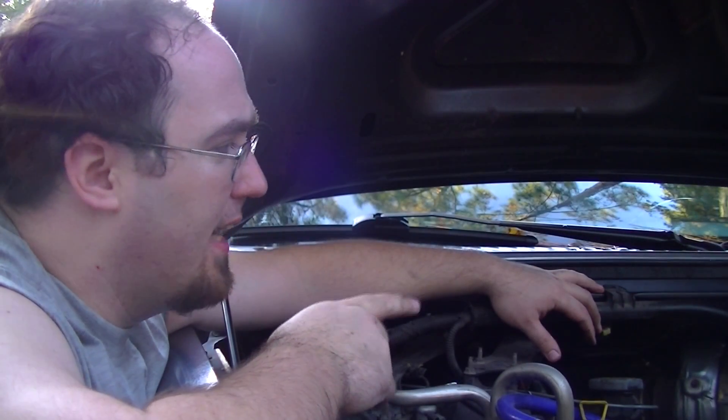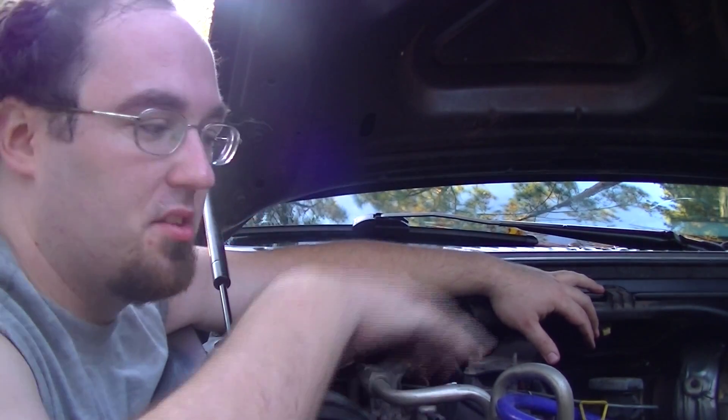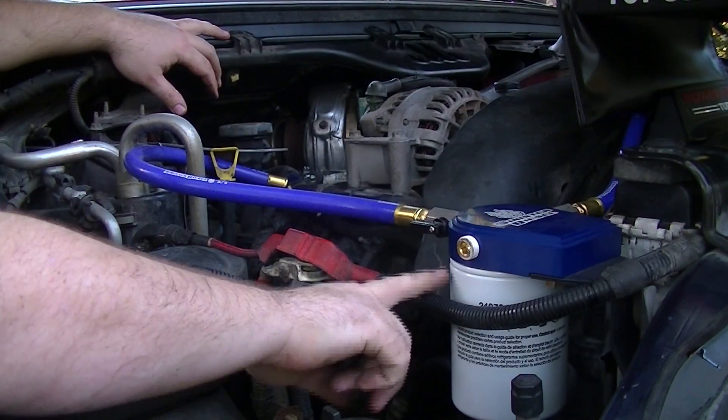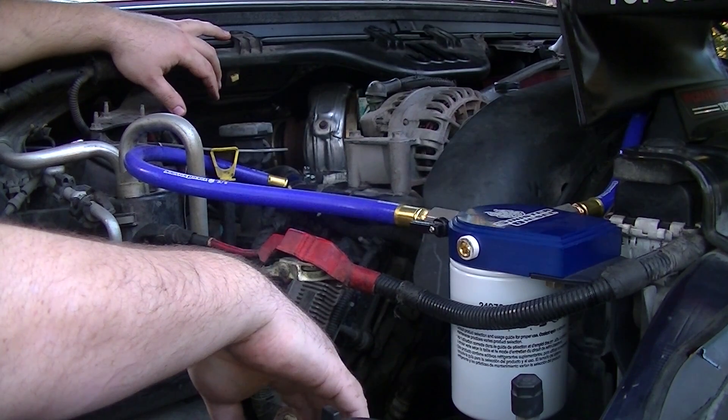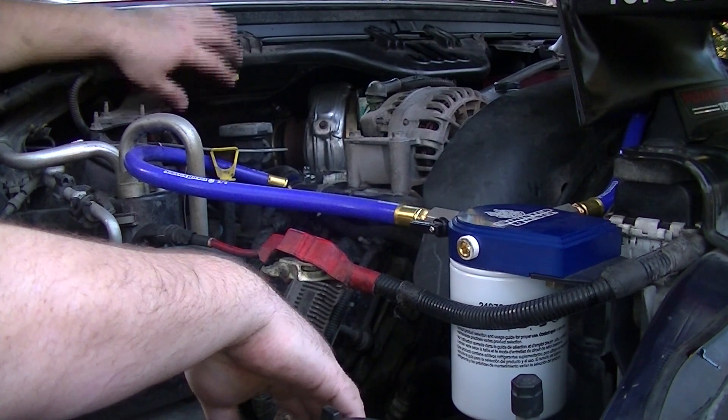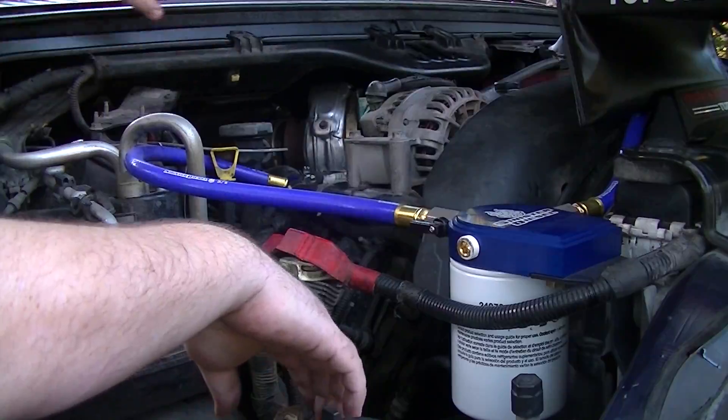Alright, so the next thing we need to do is remove the degas bottle. Before I remove the degas bottle, I'm going to go ahead and drain all the coolant out of the system. This is also going to be a good time for me to go ahead and change my coolant filter — I want to see how that's been doing. I've had it in there for about 1,500 miles now. So that's the next thing I'll do: get this all drained down.